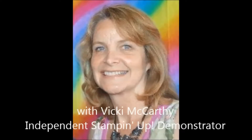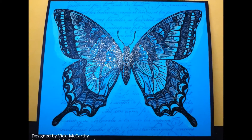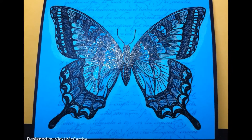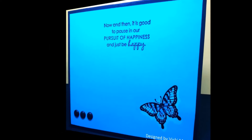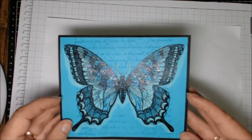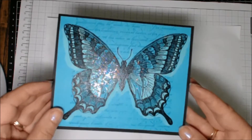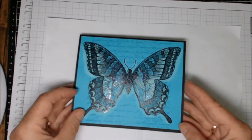Hi stampers, thanks for joining me. I wanted to show you this fabulous card made with the new Swallowtail stamp set. Here's the inside — it uses a couple of different techniques: embossing, bleaching, and some glitter. Isn't it just pretty? I was really pleased with the way this turned out, and I'll show you how I did it.